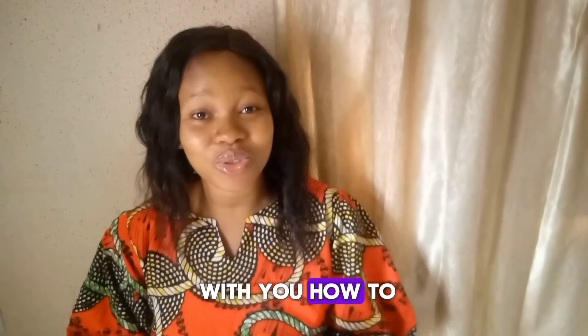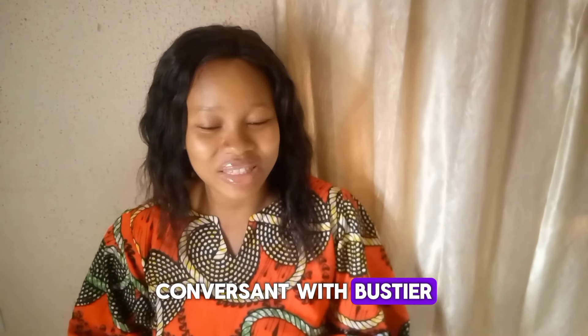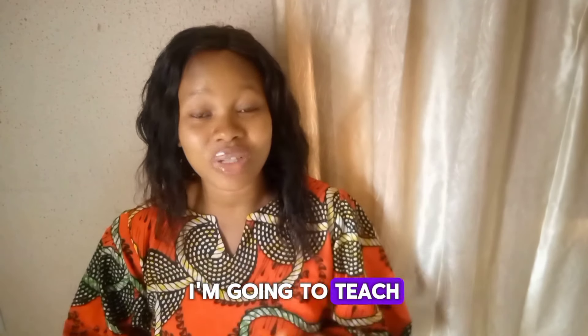Hi everyone, welcome to my channel. In today's video I'm going to share with you how to draft a bustier pattern. If this is the first time you are trying to learn how to draft a bustier, or you're not conversant with bustier, don't worry — this video is a beginner friendly tutorial.